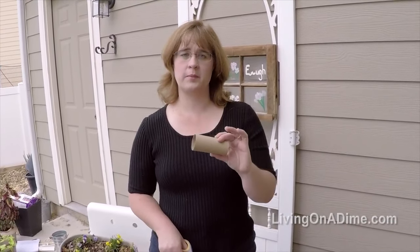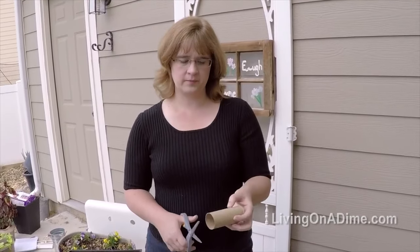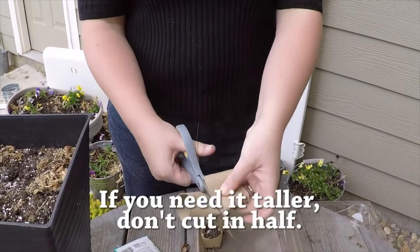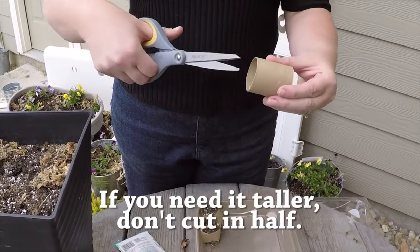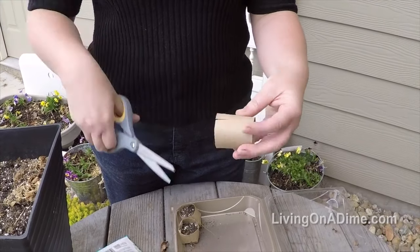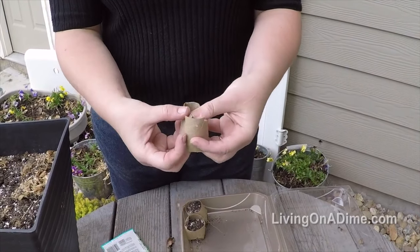To save money for planting your seeds in pots, use toilet paper cores to plant them in. Simply cut them in half, then cut four slits.